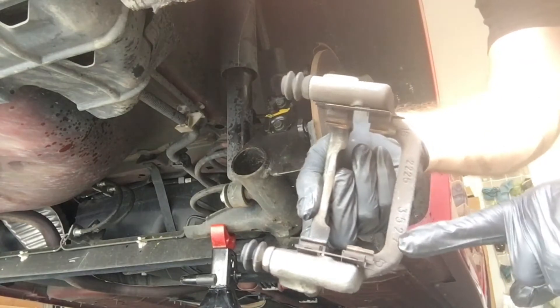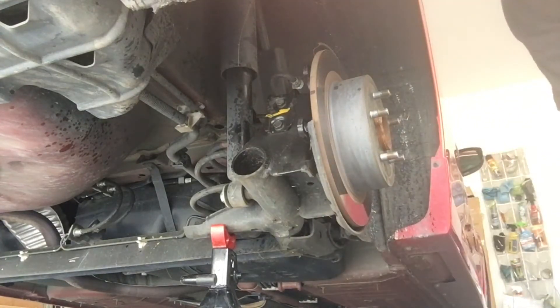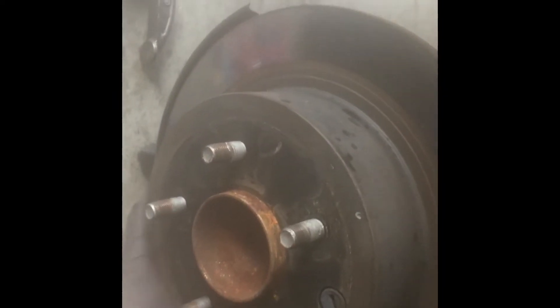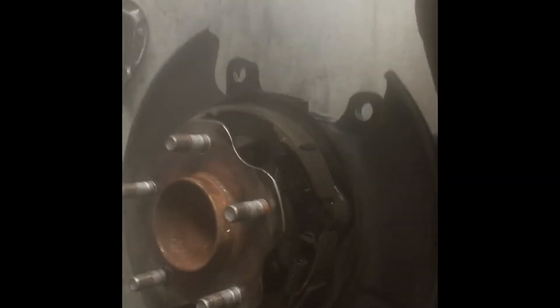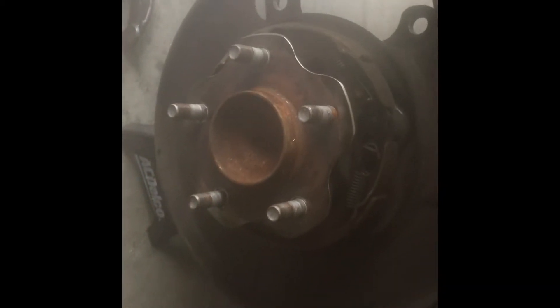Next we're going to remove the old clips, clean up the surface area and get it ready for the new hardware. Just going to clean the new rotors. Taking the old rotor off may require some cajoling, but given this car is only two years old, it doesn't need a hammer — I'm doing it one-handed with the camera and it comes right off. You can see the inner parking brake — it's like a drum brake setup that works on the inside of the disc, so the parking brakes are separate from the disc brakes on the outside.